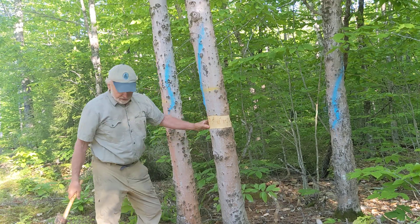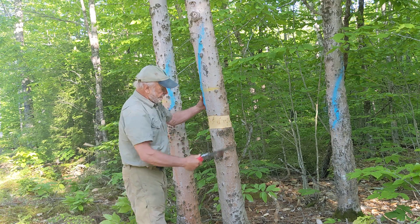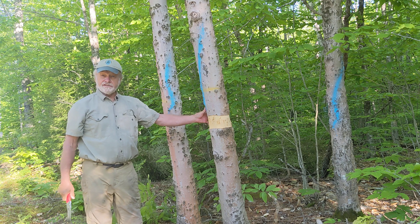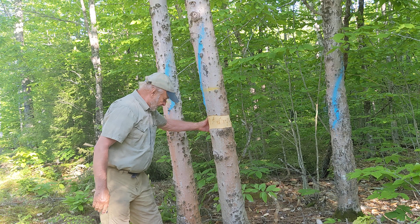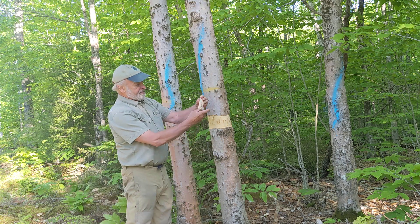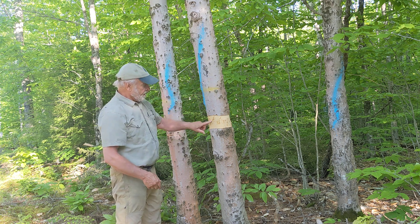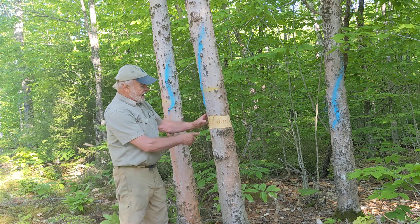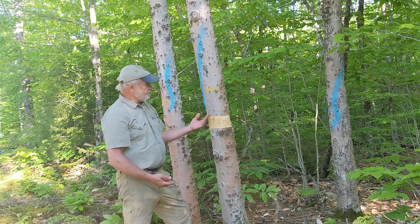Once you get started, you can actually just take this silky saw and peel it right off. That's all there is to it — that's done. So the key: we have now severed off the phloem, which is actually this little fleck of tissue right here inside the bark, but not the xylem, or the wood, which is moving the water from the roots to the crown.